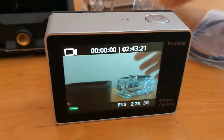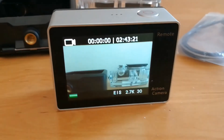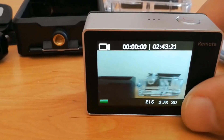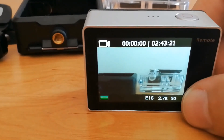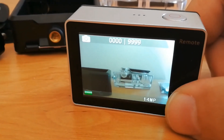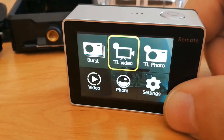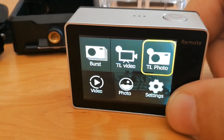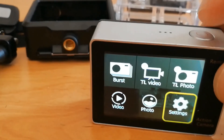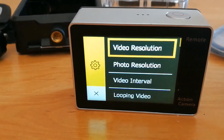Now let me show you how this camera works. On the front side there is a mode button. When you press it, you can switch between photos and videos and navigate through the menu. When you want to select an option, you use the top button.